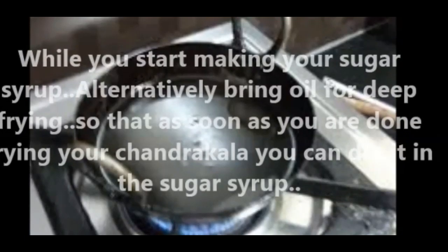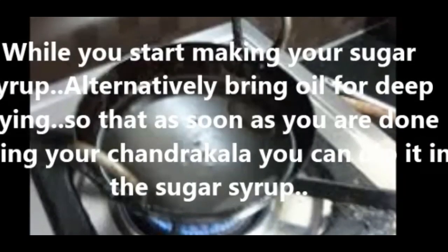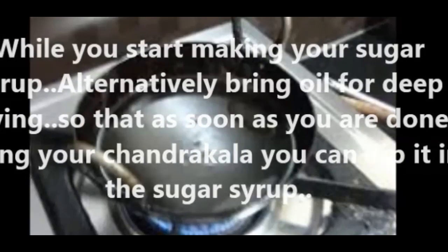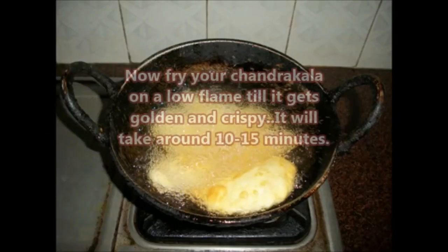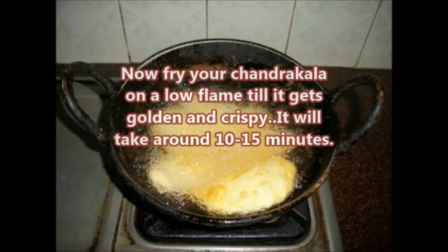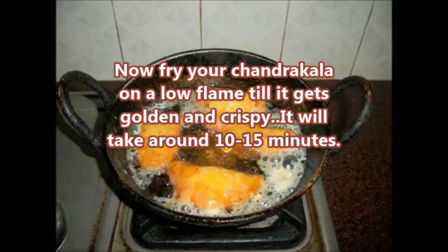While making the sugar syrup, also bring oil to heat for deep frying, so that as soon as you finish frying your Chandrakala you can dip it straight into the sugar syrup. Fry your Chandrakala on a low flame until golden and crispy — this will take around 10 to 15 minutes.